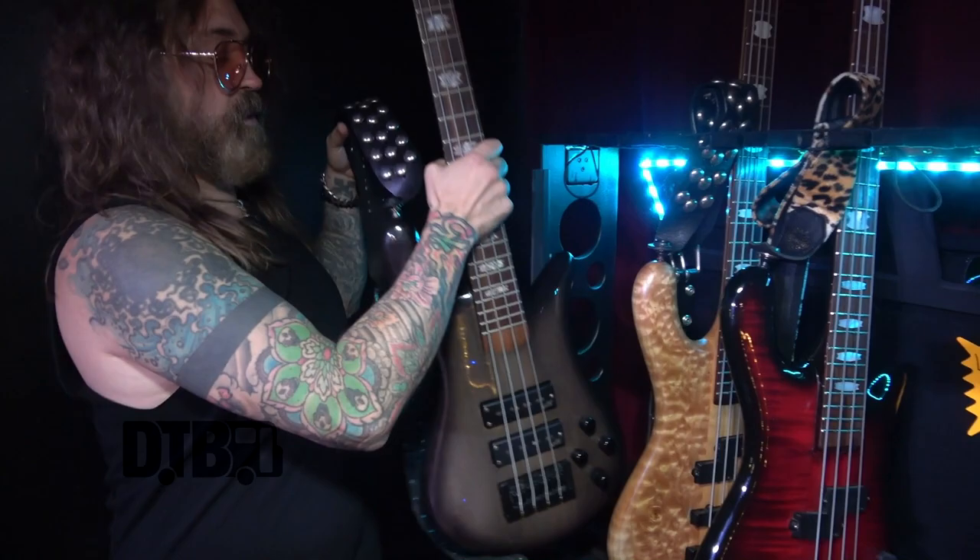Hey, this is Kelly Lemieux from Buckcherry. We're out on the Hellbound 2021 tour, touring our new record Hellbound. Want to go look at the basses? Come on. So we got here - this is a Forte Helium.